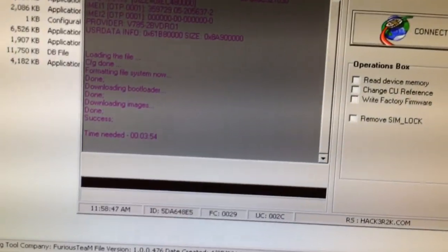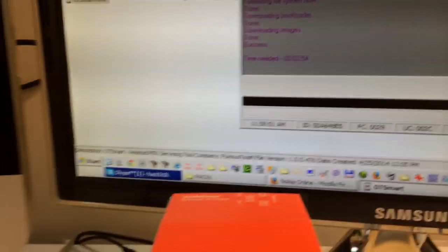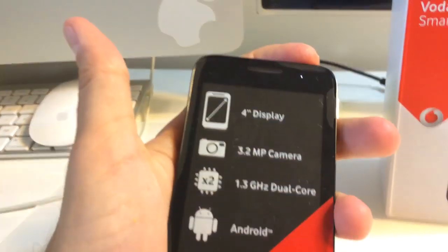Okay, so this is all — only 4 minutes to flash this phone. Now we are going to check.